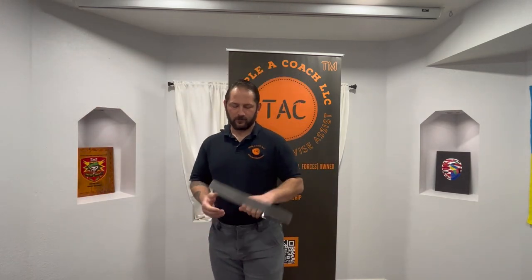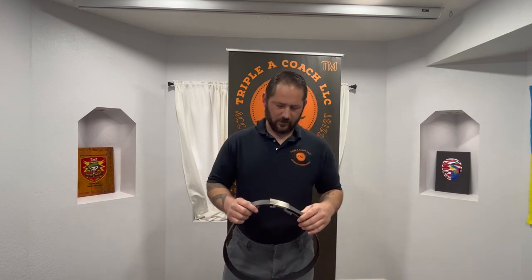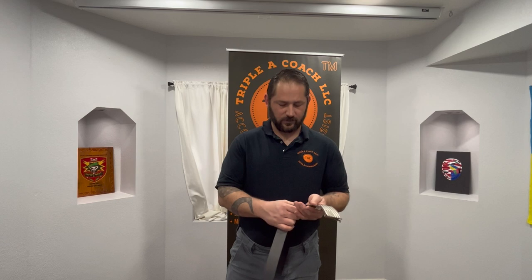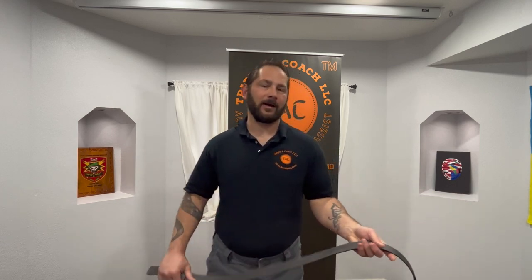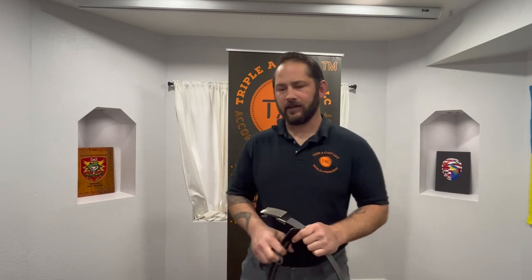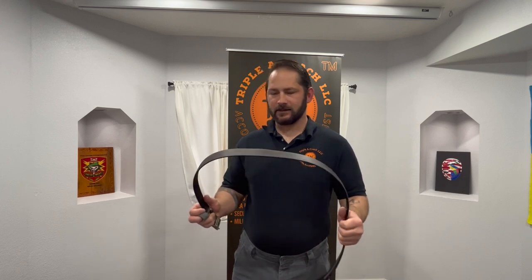Let's talk belt selection. I sell Kore belts — K-O-R-E. There are some really horrible knock-offs out there. The Kore belts are very strong and durable. This one in particular is a nylon belt rated at 8,000 pounds. It's really nice to have something that doesn't stretch — your leather belts will stretch over time and form to your body. I've been wearing this one for about a year to two years, and it's only slightly bent where my backside is, unlike leather.